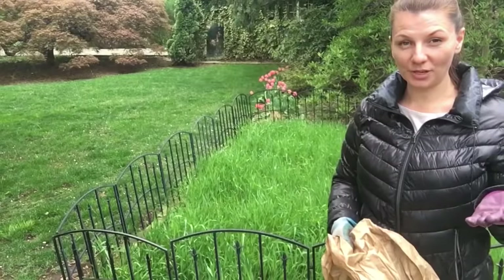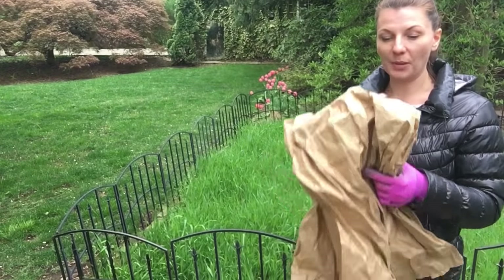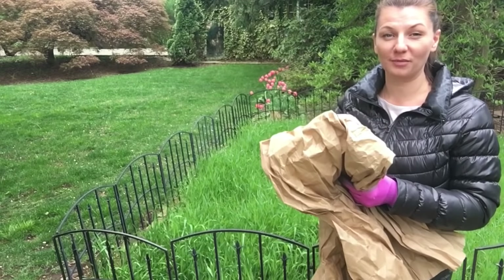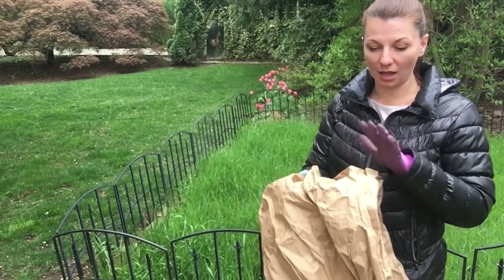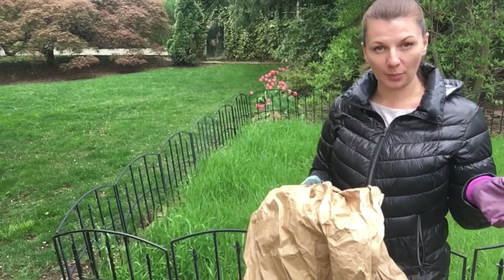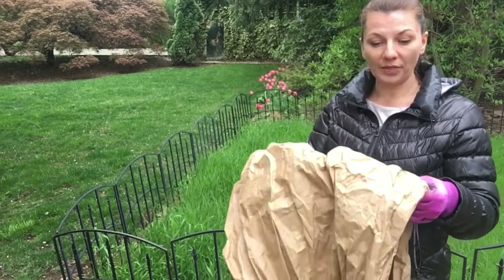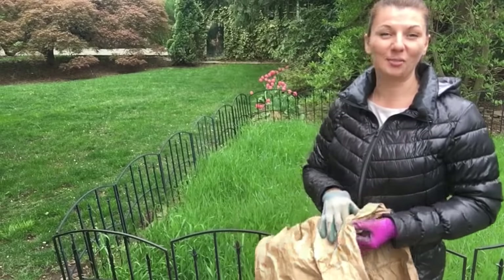So what I'm going to do next is put this paper on top of the rye. This is packing paper from Chewy's dog and cat food that I've been ordering, and it is thicker paper - I love that it can smother the rye very easily. If you use newspaper, just use a couple of layers of it. And then I'm going to put mulch right on top of this. So let me get started.